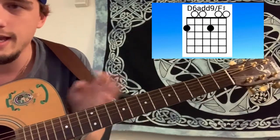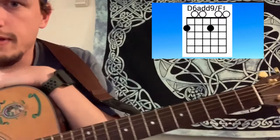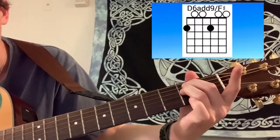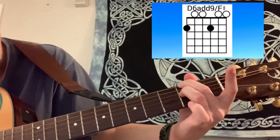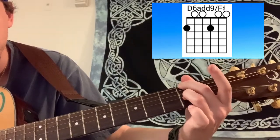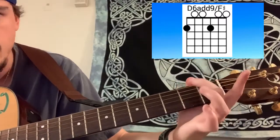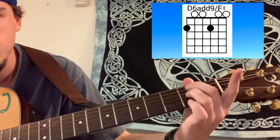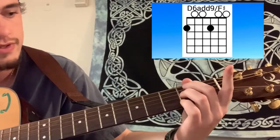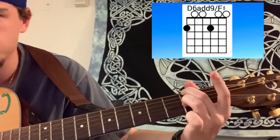Second chord is a D6-9 F sharp — sounds super complicated, but literally so easy. So from E minor, move your middle finger forward a string and your ring finger back a string. That's the second fret with your middle finger on the low E and the second fret of your ring finger on the G. You're just splitting your fingers. And that's a really cool sounding chord, guys.